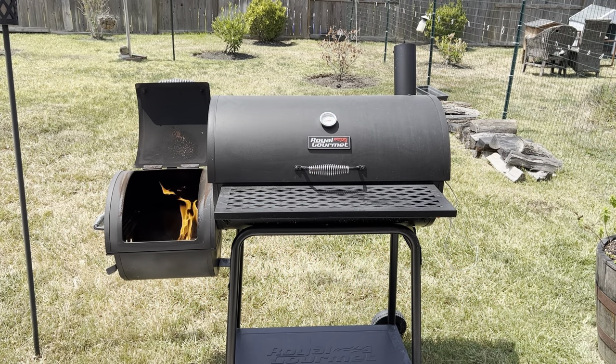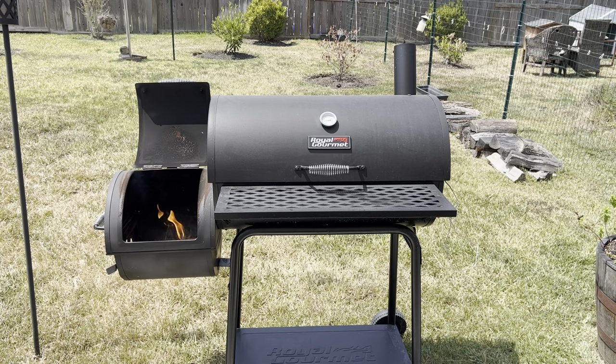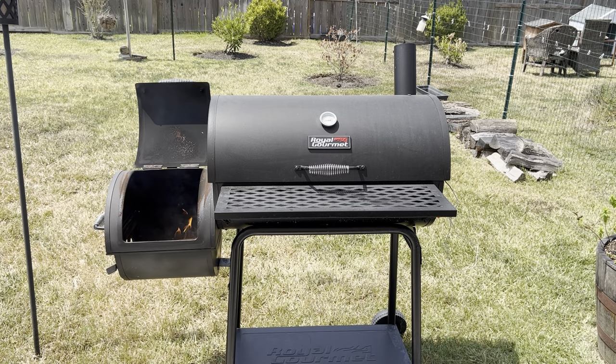There isn't anything on planet earth that is like using an offset smoker to create mouthwatering barbecue meals. The combination of smoke and fire combines to create such delectable morsels of food.